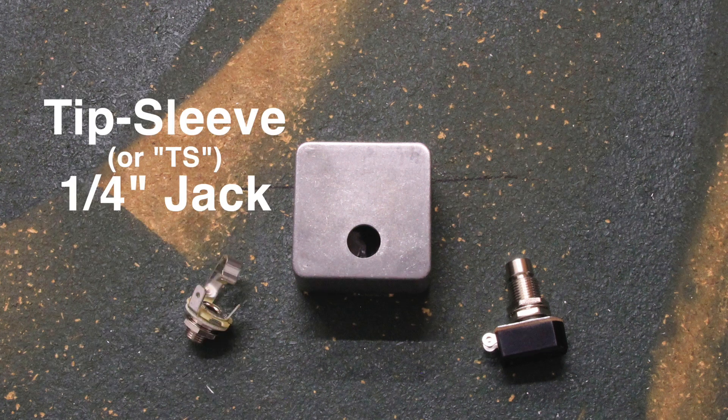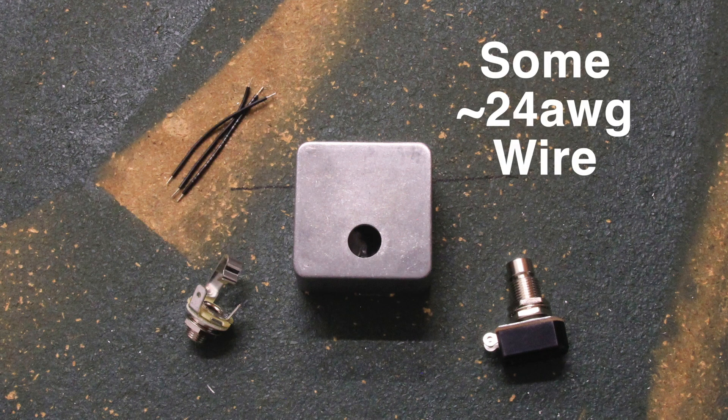You'll also need a tip-sleeve quarter-inch jack and two pieces of wire. Our kit comes with three pieces of pre-cut and pre-stripped wire — you only need two, but we included an extra in case you need a spare.